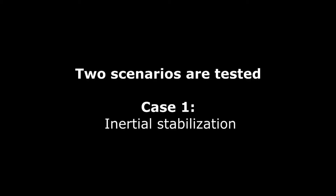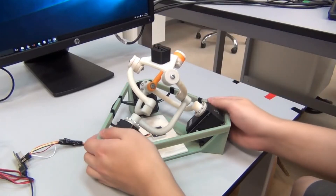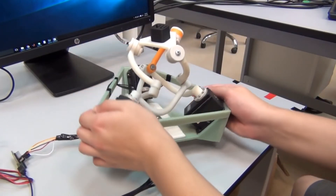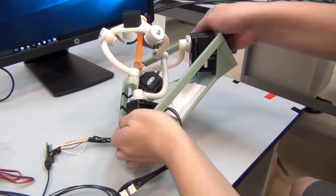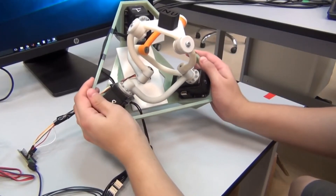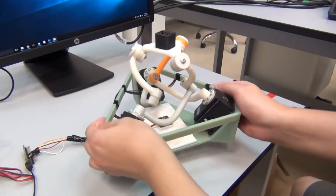Two different experimental scenarios are considered. First, the inertial stabilization of the robot is demonstrated. The top mobile platform is maintained at a horizontal position, while the manipulator base platform is rotated arbitrarily. During stabilization, the manipulator spatial orientation is obtained from an IMU orientation sensor mounted on the robot base.